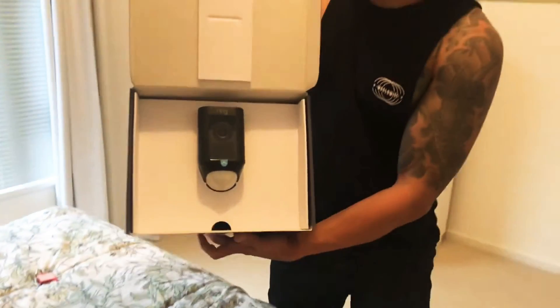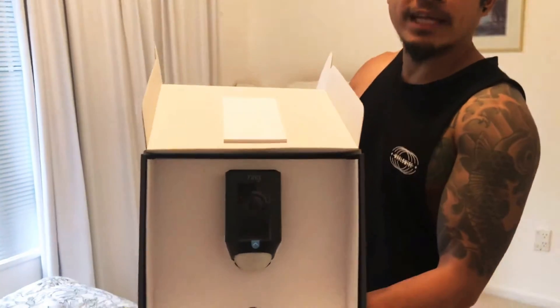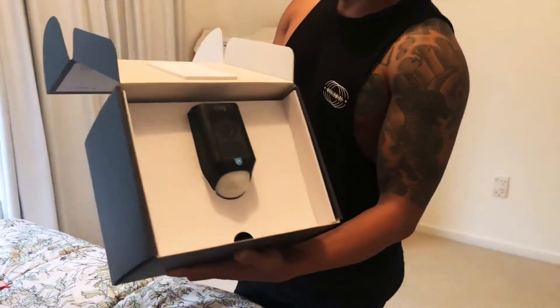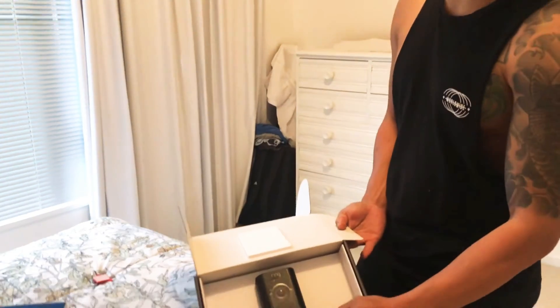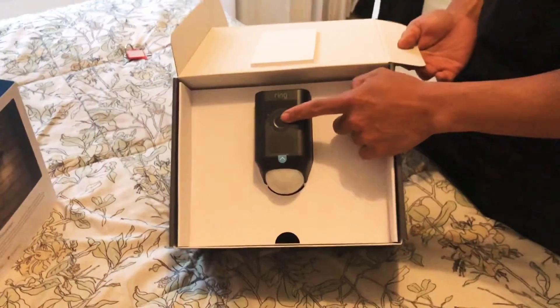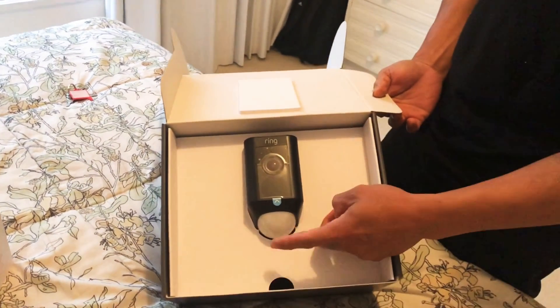So that's the camera — the security camera itself — and that's the sensor. Here's the camera, say cheese, and that's the sensor.